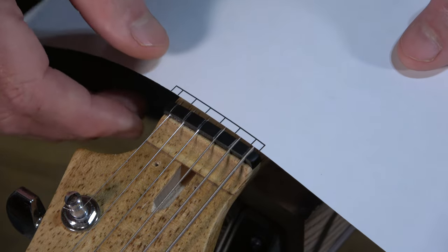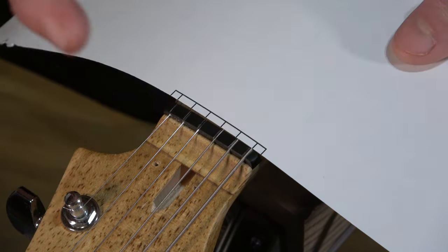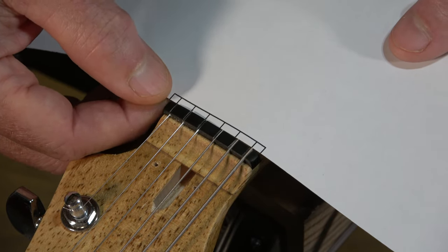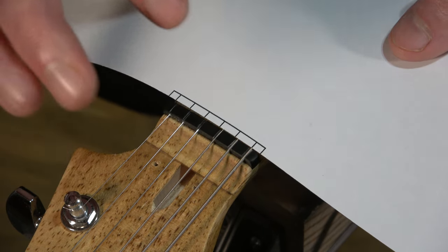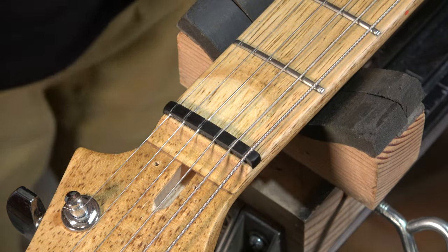I was aware of that after I made the nut and I decided to keep it so that I could show you in this video how these string spacing templates work. The Manchester Guitar Tech calculator seems to be pretty accurate.